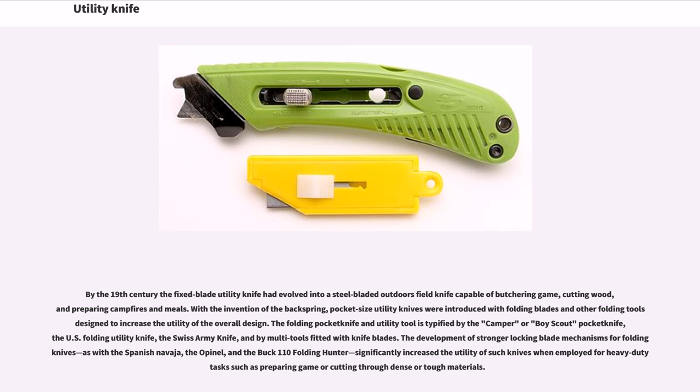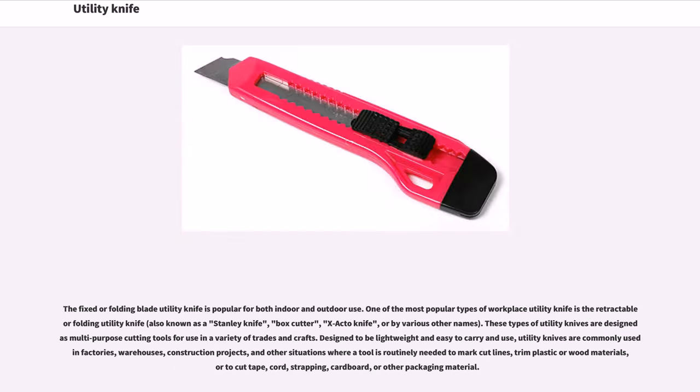The fixed or folding blade utility knife is popular for both indoor and outdoor use. One of the most popular types of workplace utility knife is the retractable or folding utility knife, also known as a Stanley knife, box cutter, exacto knife, or by various other names. These types of utility knives are designed as multi-purpose cutting tools for use in a variety of trades and crafts. Designed to be lightweight and easy to carry and use, utility knives are commonly used in factories, warehouses, construction projects, and other situations where a tool is routinely needed to mark cut lines, trim plastic or wood materials, or to cut tape, cord, strapping, cardboard, or other packaging material.